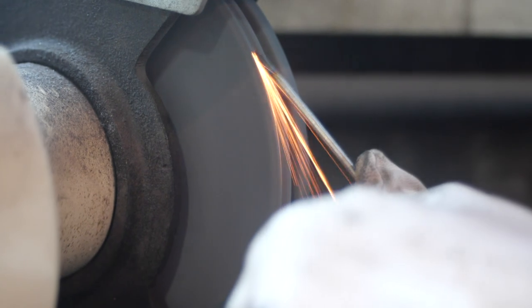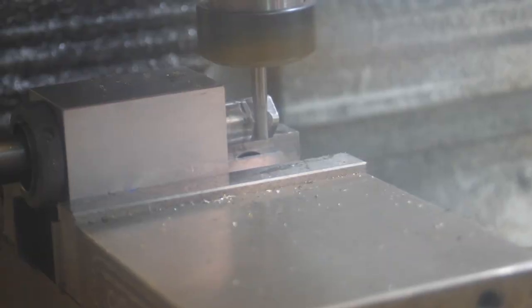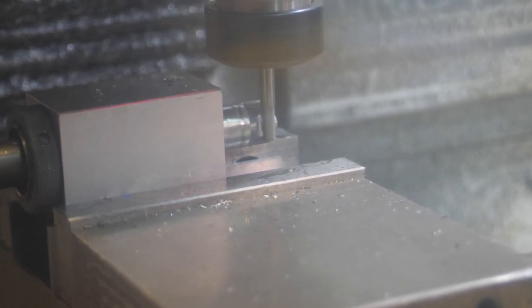We start by taking pieces of metal and transforming them into the components we need on the car. We use special machines called lathes and mills to cut the metal into the shapes we want.